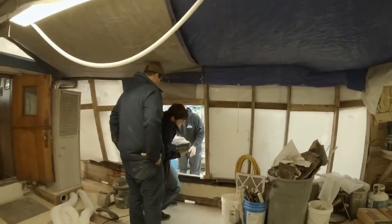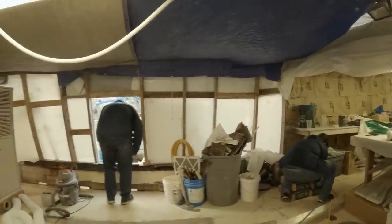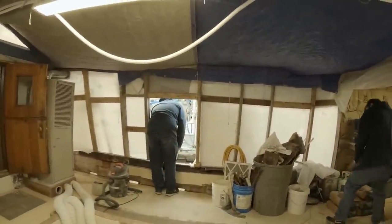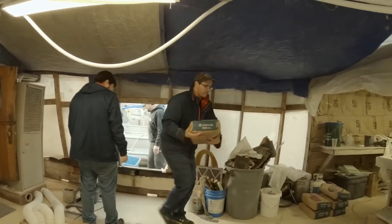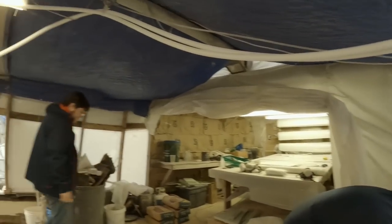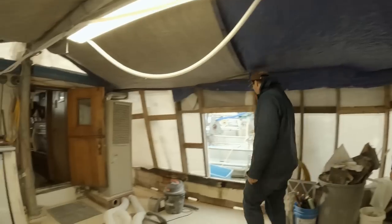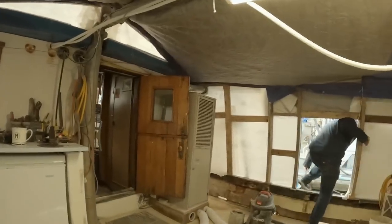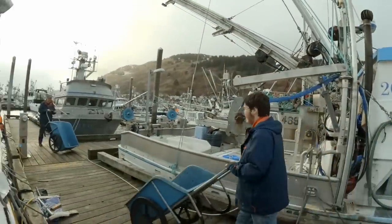Watch your hat. Don't trip. One more load. One more just like that, huh?